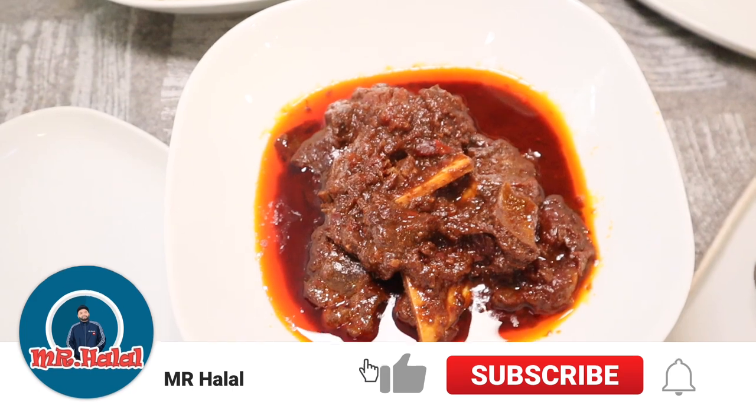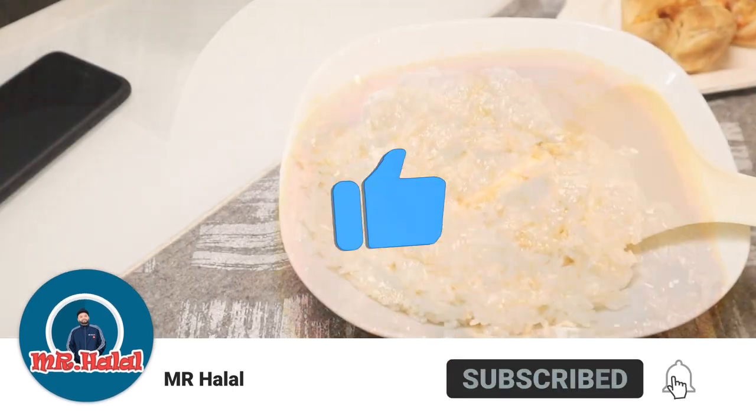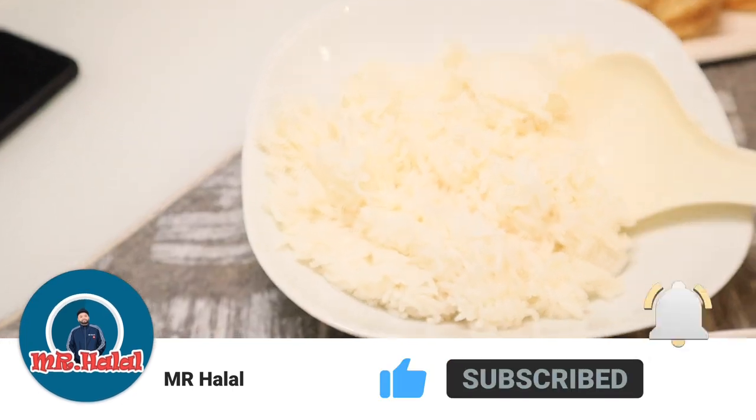Assalamualaikum warahmatullahi wabarakatuh. Welcome to the channel, you beautiful people. I hope you guys are having a wonderful day. We're gonna make some Indonesian curry, some meat as well as some rice. I'm gonna show you guys how to make it, and then we'll try it out and review it. So stay with me.